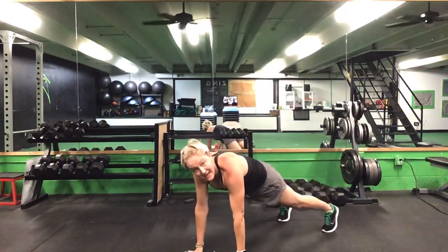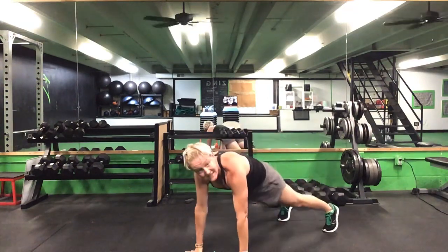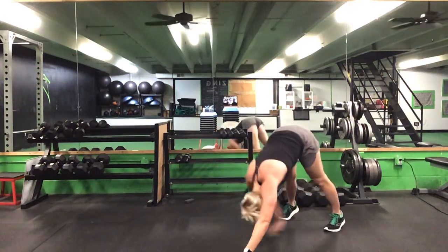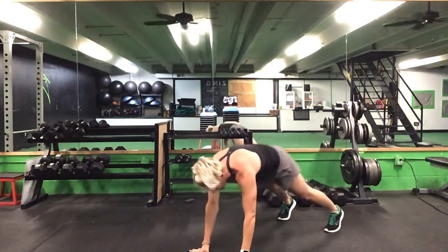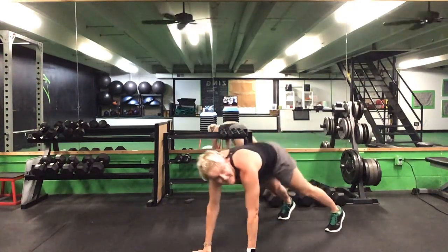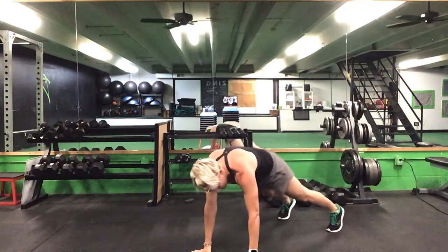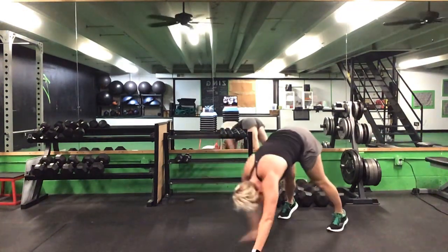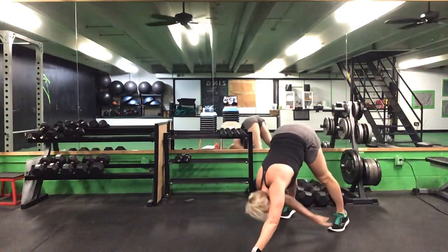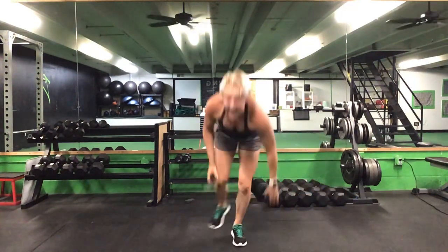Reach it back — opposite hand and then opposite foot. Keep it going. That's halfway, 30 seconds to go. Keep it up. Last 20. Ten seconds to go. Five seconds. Time, good. Awesome.